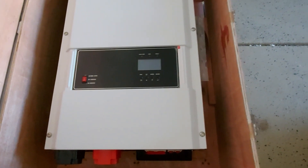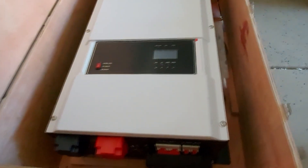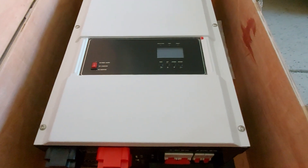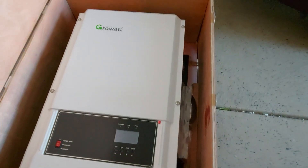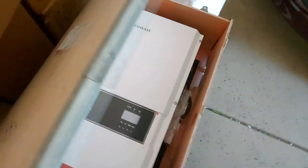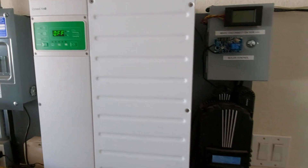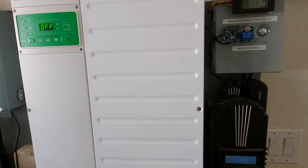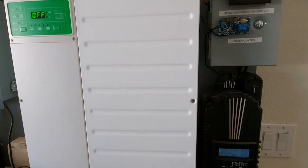You've probably seen plenty of unboxings and reviews of this already, so I'm not going to do a full one. I'll be replacing my Schneider Conext inverter with this Growatt, because I'm going to install nine or ten kilowatts of panels on my roof.